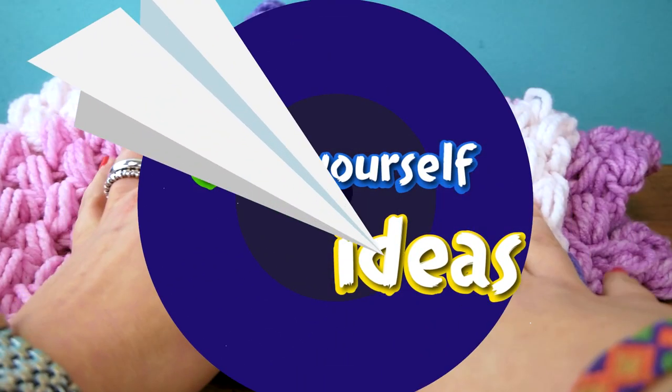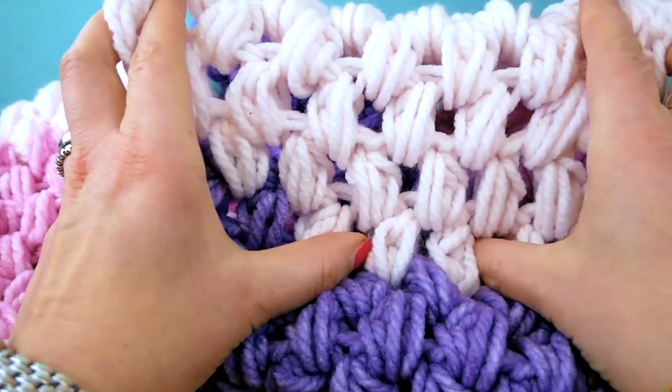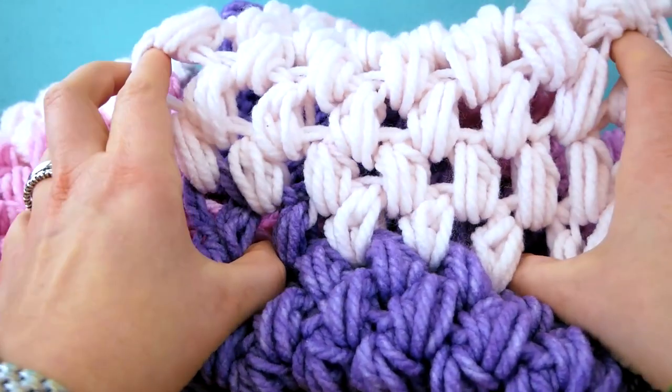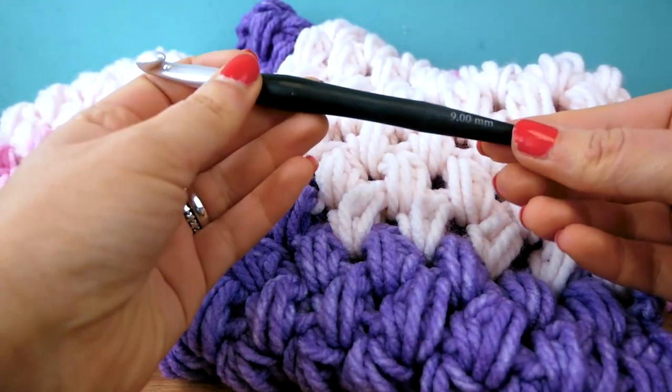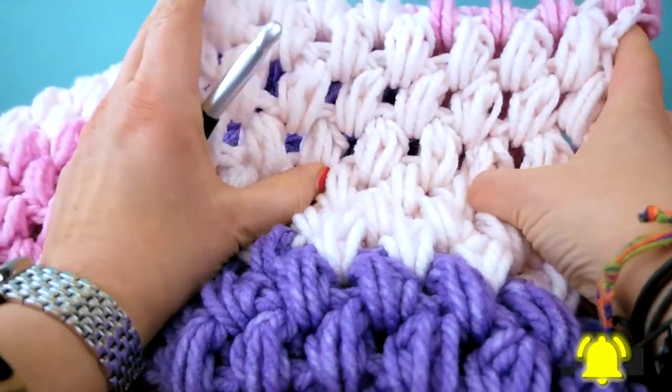Hi everyone, welcome to DIY Ideas! Today I want to show you an awesome, very fluffy scarf. I did the puff stitch this time and I'm going to show you how you can do that — it's actually way simpler than it looks. I'm using a nine millimeter hook for today.